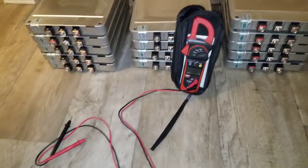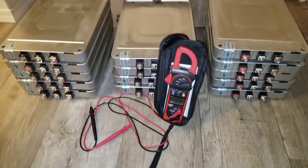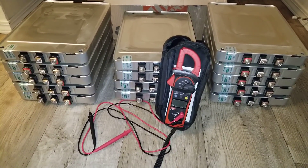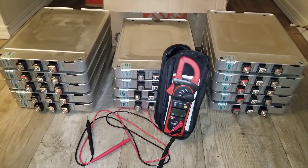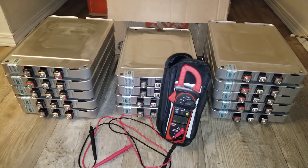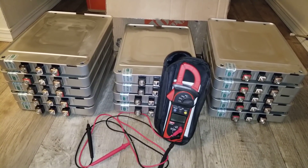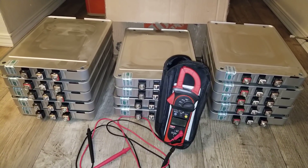Stay tuned for this — more unboxings are coming your way live from the channel on JW Solar USA. Stay tuned, bye for now. Please subscribe and share.